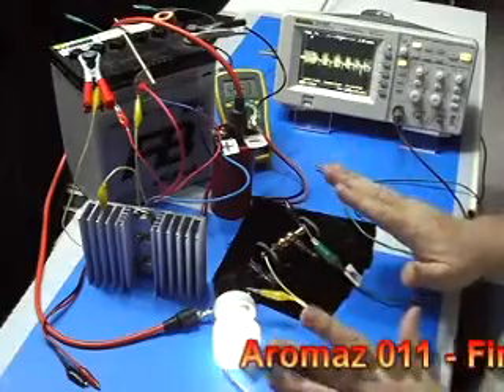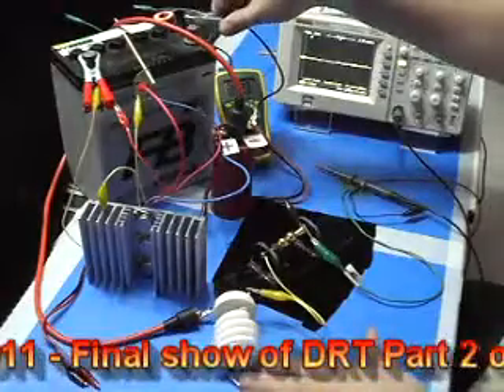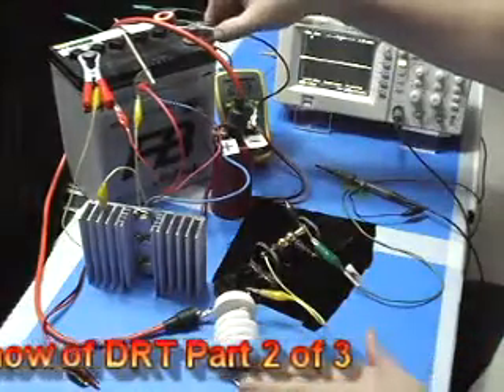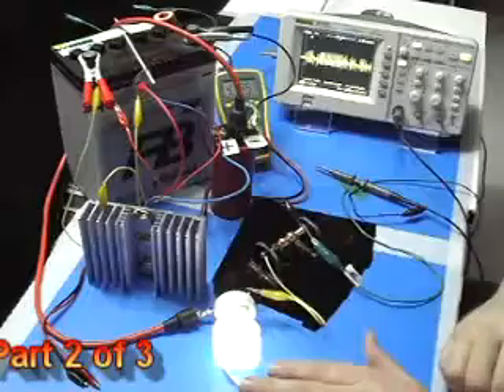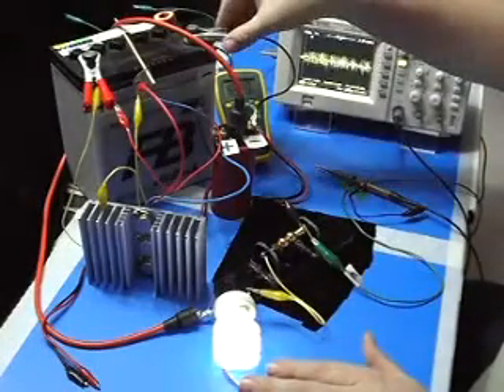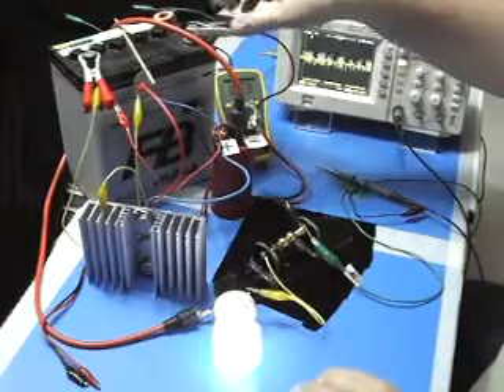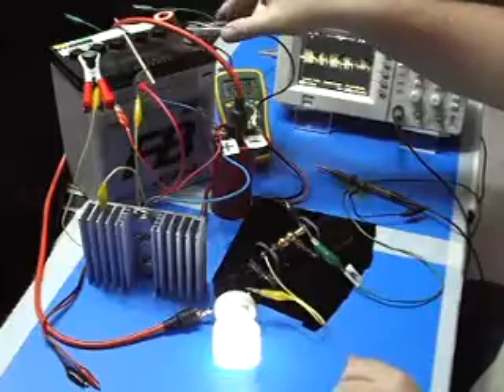I'm going to leave everything as it is except I'm going to add in one CFL light. Taking that one off and putting it back on — we have the same condition. There is running 4kHz. Taking it off, leaving everything, bringing it back — we have 4.5kHz.